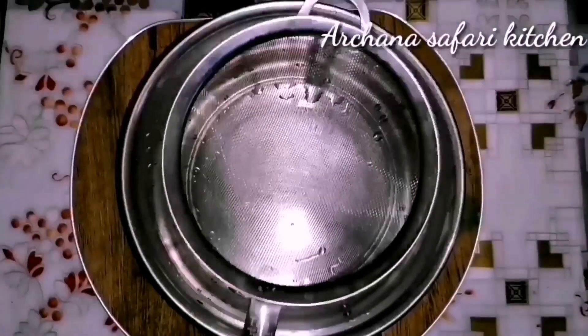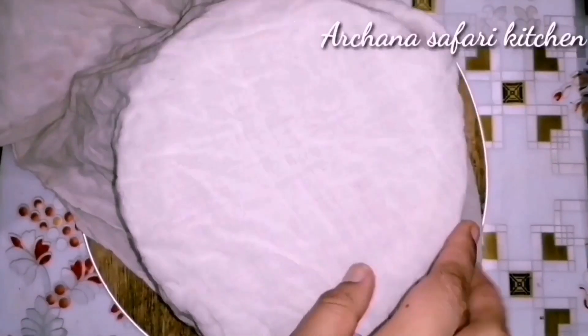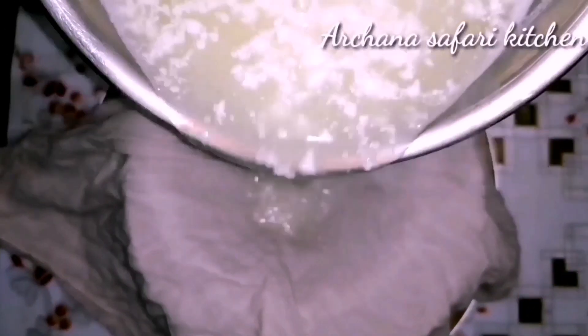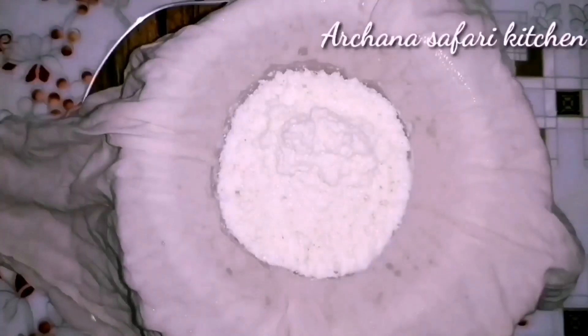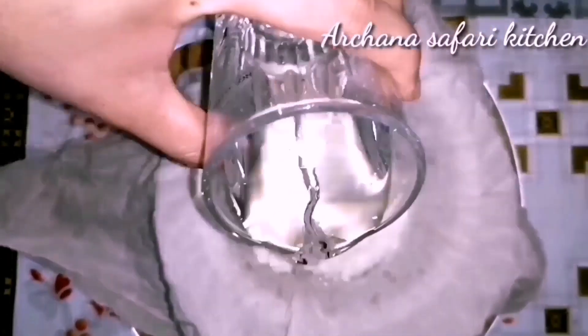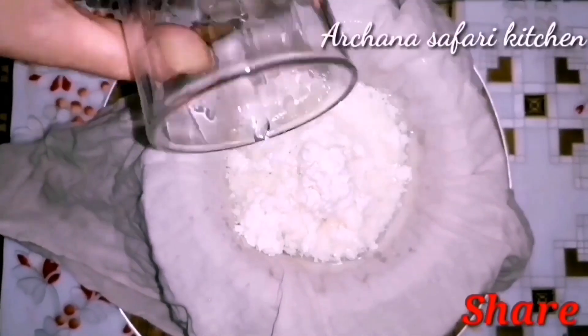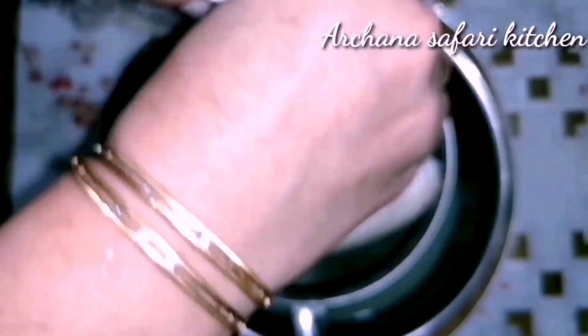We put it in a pot. Let's add this to this. I can add a little bit of water, and I will make it a little bit less than it is.